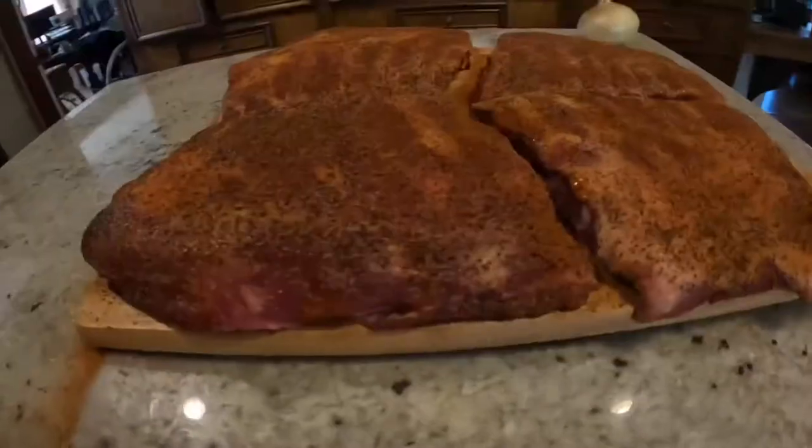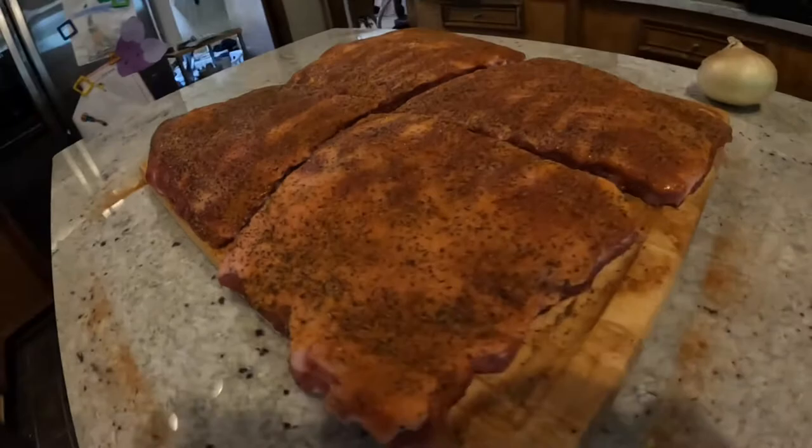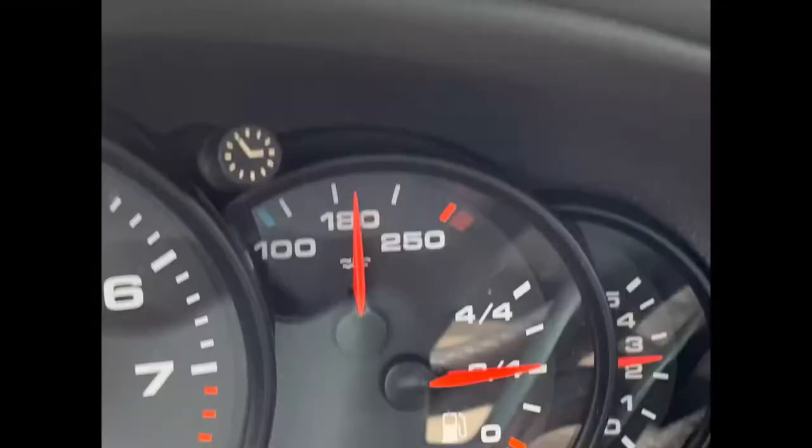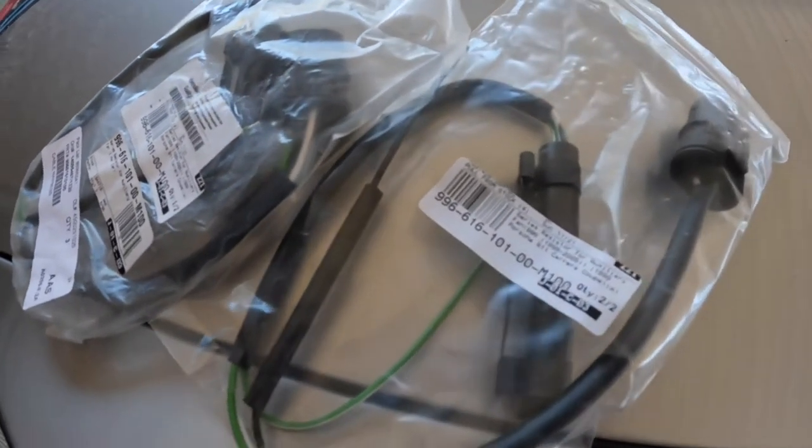Hey, in today's episode of Motors and Meats, we're going to be addressing my cooling system and we've got some pork spare ribs on the smoker. My car's been getting a little bit warm while I'm sitting in traffic. I noticed the fans were not kicking on around 190 degrees where they're supposed to. But once it gets all the way up to 210, where it starts to get a little sketchy, they were kicking on for the high-speed fans. I already checked the relays and they're all doing the same thing, so it's got to be the resistors. Let's check that out and I hope you're hungry.